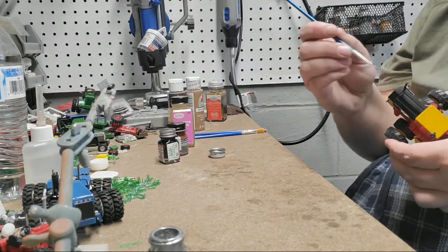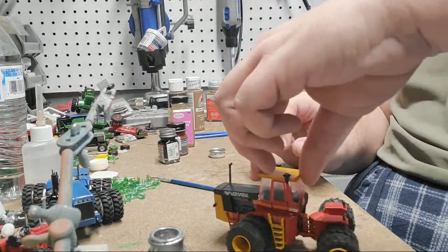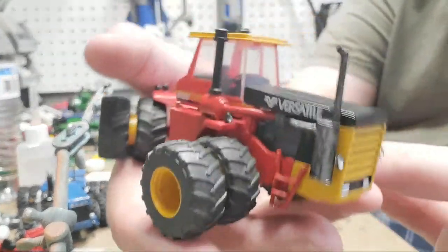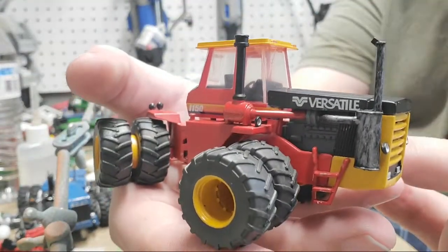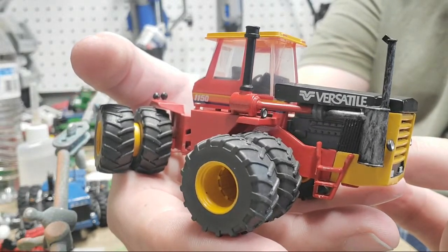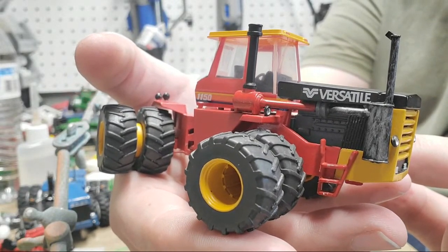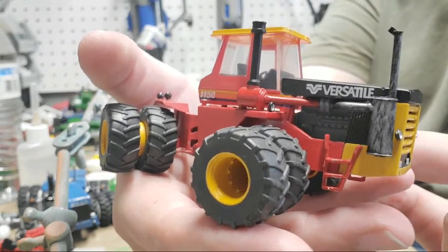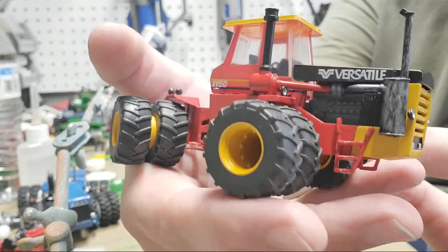Let's take a close-up look at our silver on our exhaust stack. Looks pretty good!